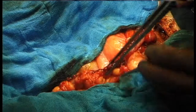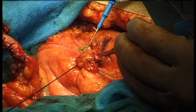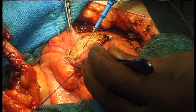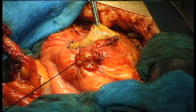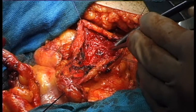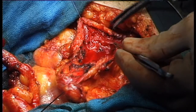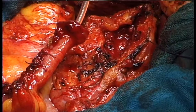Finally, the distal end of the reconfigured ileal tube is implanted into the bladder by a non-refluxing submucosal ileo-neocystostomy using the Lich-Gregoire principle. A 5 cm long seromuscular incision is made in the anterolateral wall of the bladder. The mucosa is dissected off the detrusor, and a buttonhole is made in the mucosa at the distal end of the trough.